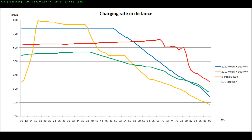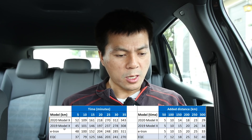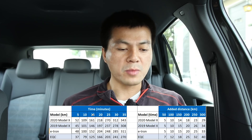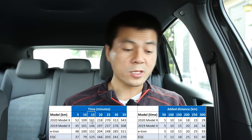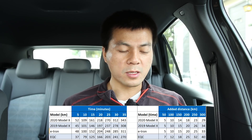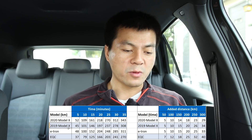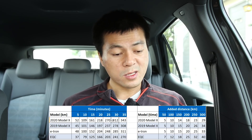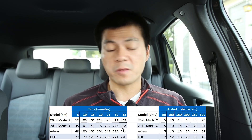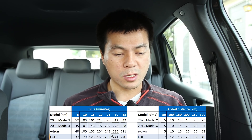The e-tron used to be the top reference for what you can expect from charging. I made another comparison to see: if you charge for 15 minutes, how many kilometers of range do you get? Before, the e-tron was barely faster than the Model X, but now with the new G pack, the G pack is faster because it has a flatter curve and simply because it's more efficient than the e-tron.